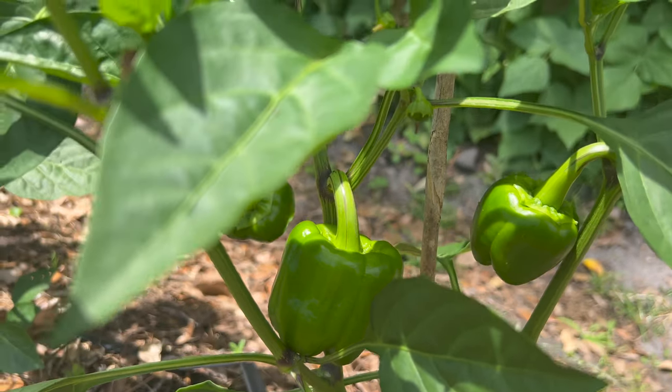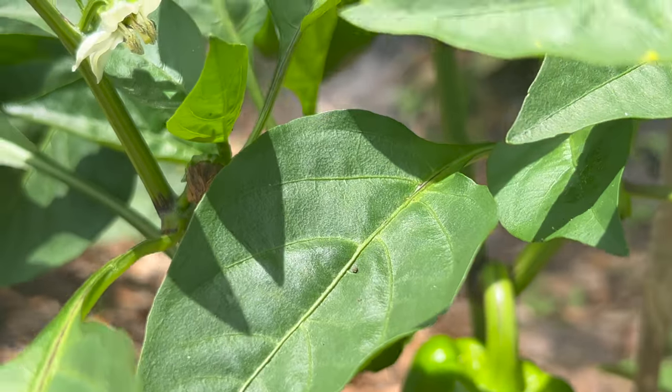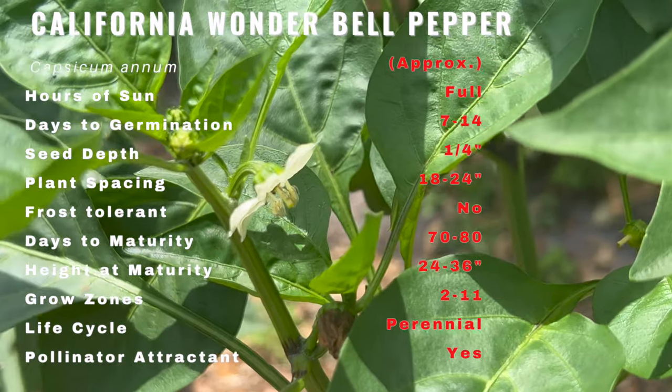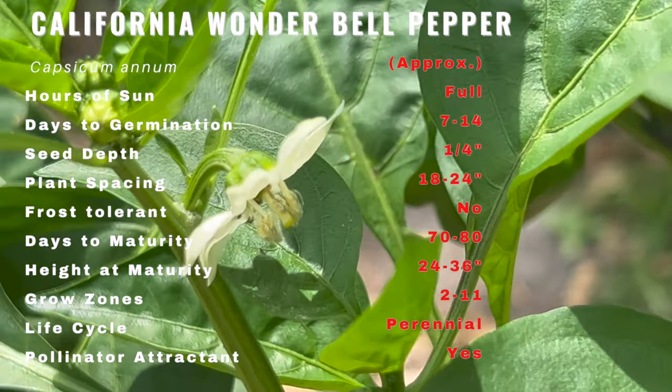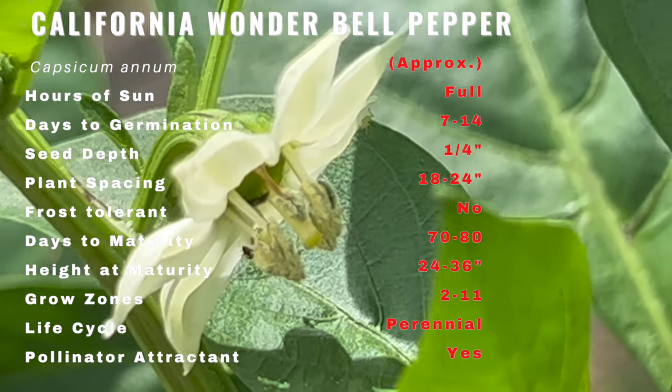The California Wonder Bell Pepper has a rich history that dates back thousands of years. It is believed to have originated in Central and South America and was later brought to Europe by Christopher Columbus. In the early 20th century, the variety we know as California Wonder was developed and became a favorite among home gardeners and commercial growers.